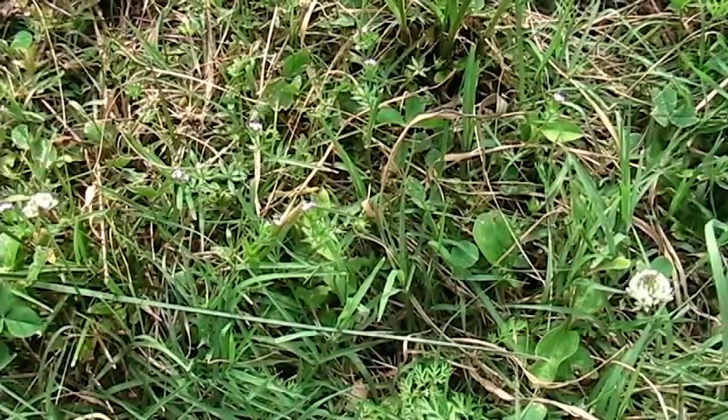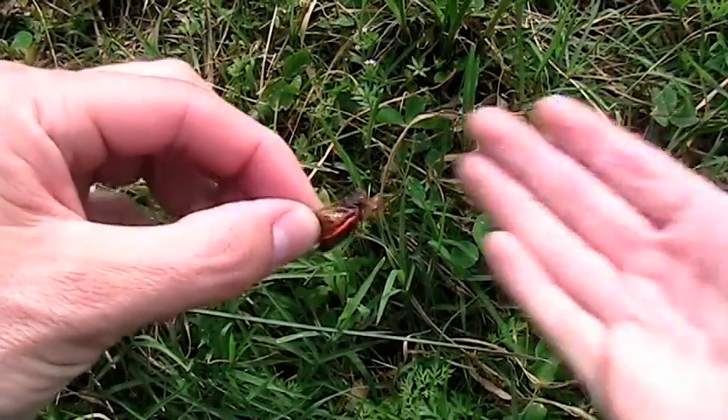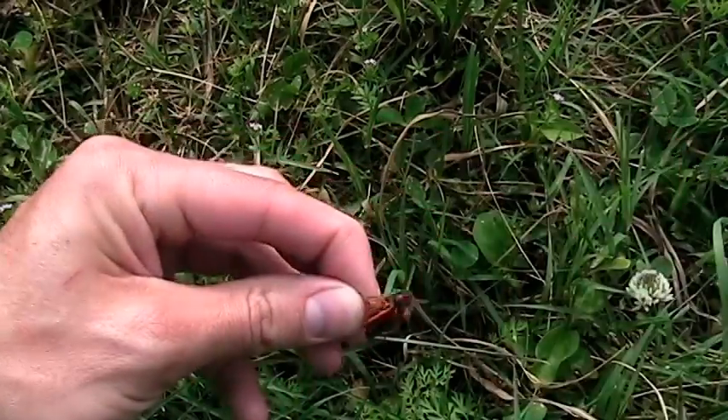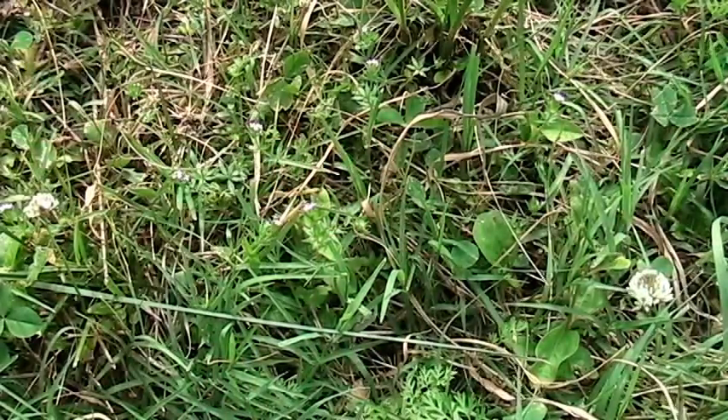Hey guys, hopefully you can hear me. There's a lot of cicadas chirping in the background currently — here's one right here. He's not happy with me holding it, but they're everywhere, there's millions of them. Anyways, bear with me.